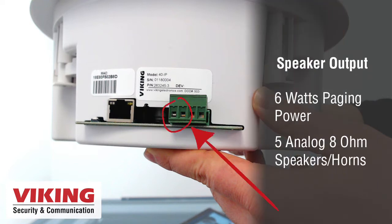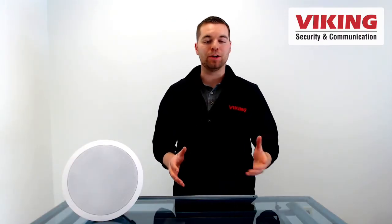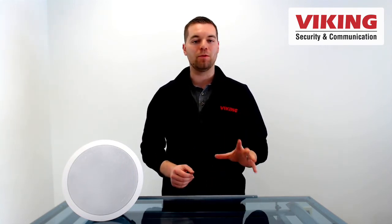A built-in 6 watt Class D amplifier powers the 40iP and up to 5 additional analog 8 ohm speakers or horns. Because of this ability to power additional analog speakers, the 40iP is great for minimizing third-party endpoint licenses and SIP registrations that you need to buy from your phone system provider.